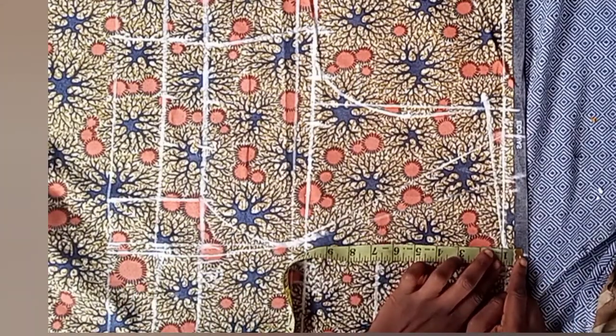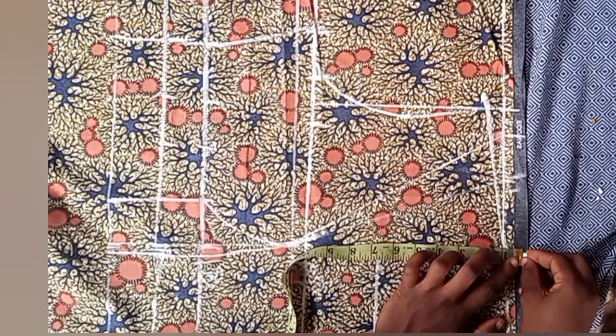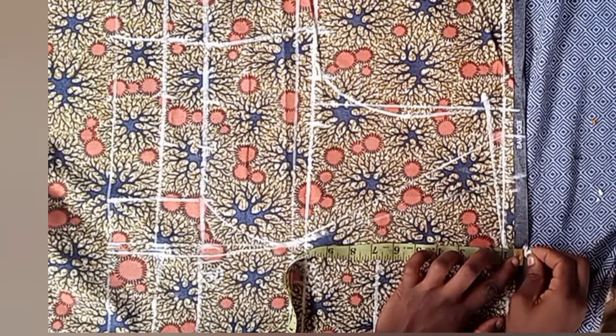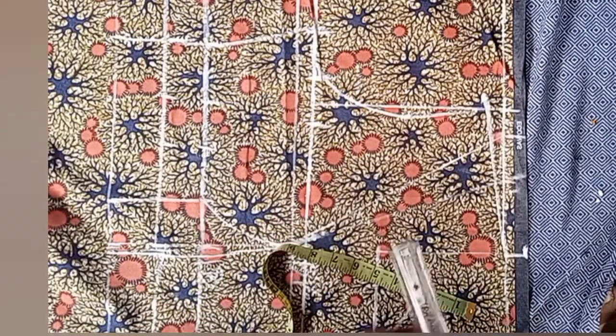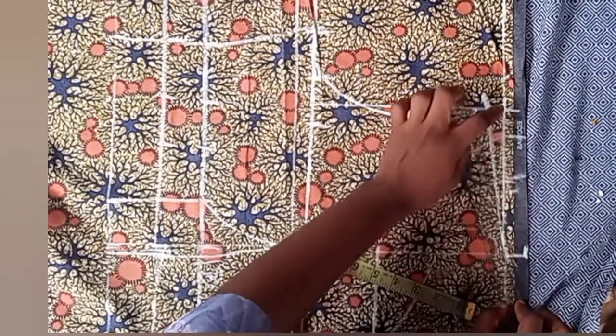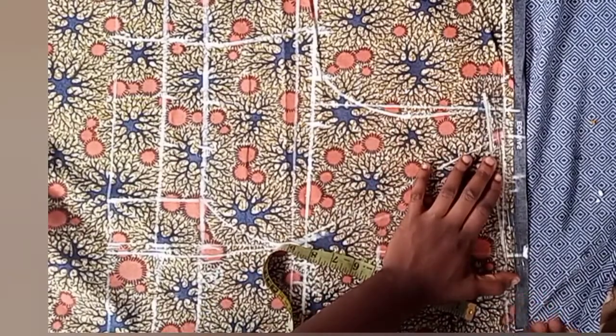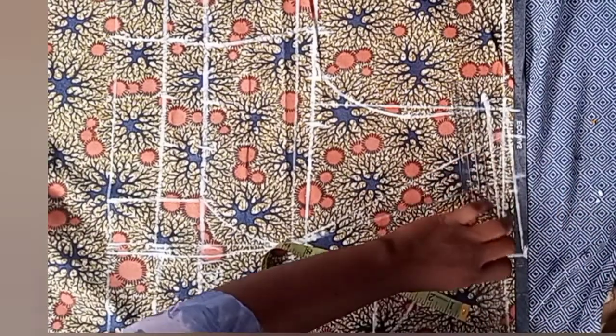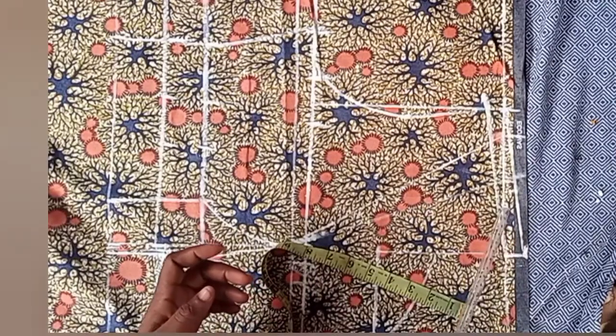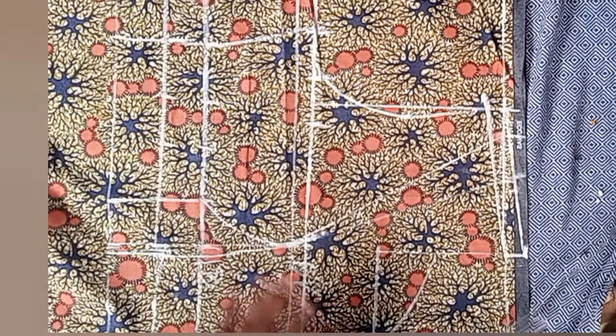The last thing before you cut out is to go to this neckline and go up by one inch — that's why it's very important to leave one inch when you start drafting. Now connect it to the first line we drew on this fabric. From this side, connect it as a slant — this is our new shoulder slant, and this is the one we'll be cutting out.